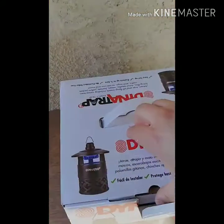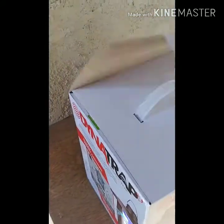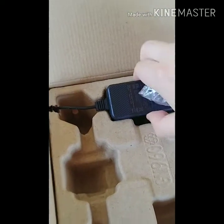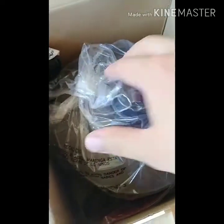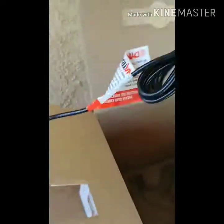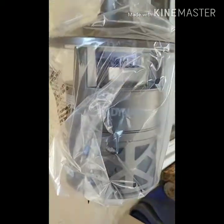I am opening the box. It has an AC plug. Okay, looks like a lantern. Let's go hang this up.